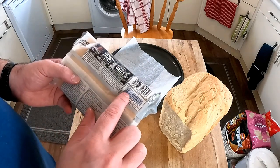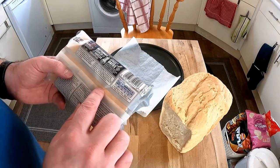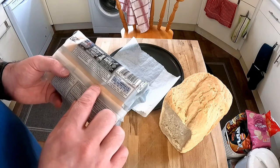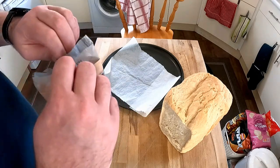This contains 22 grams of fat per hundred grams, so it's 22% fat. It's not too bad, not too great.